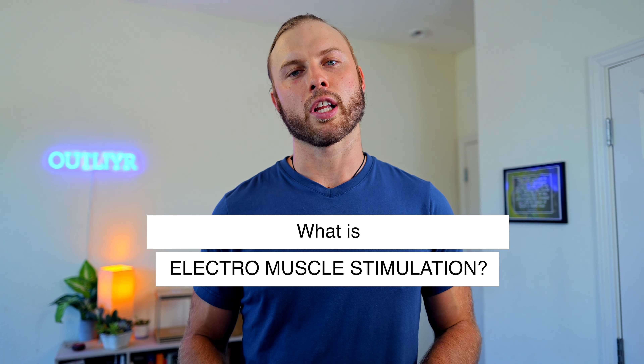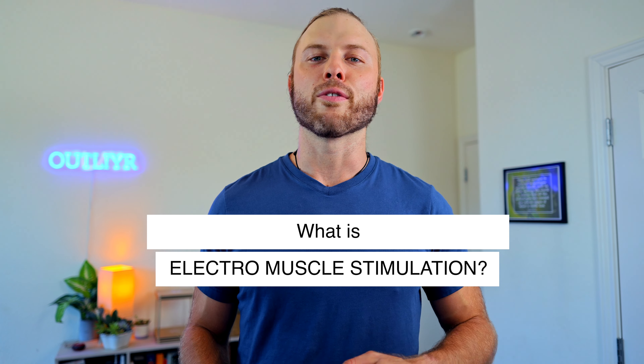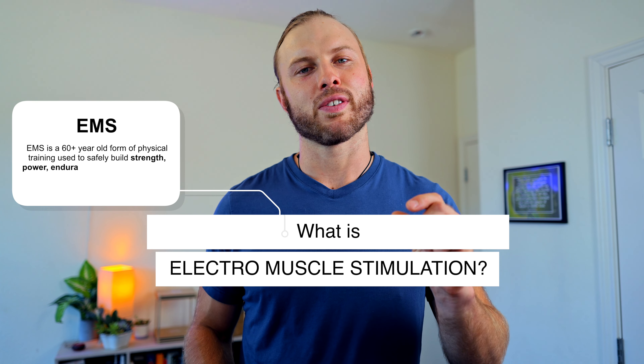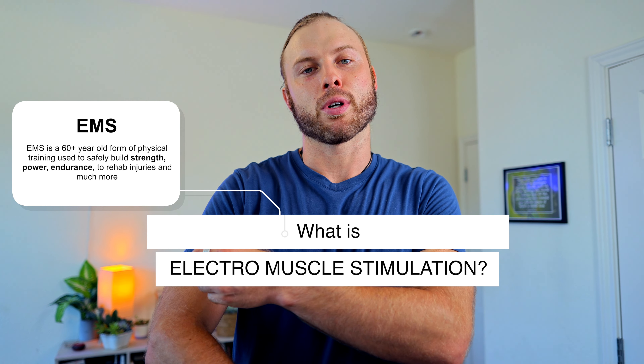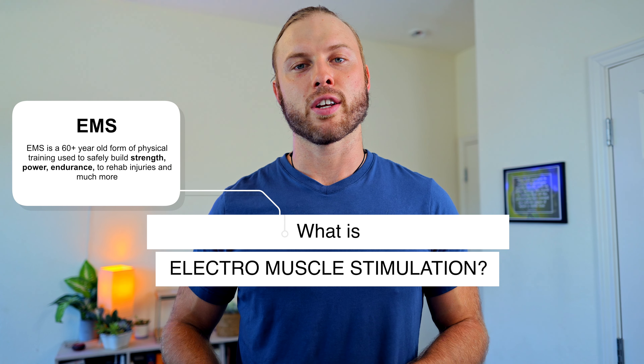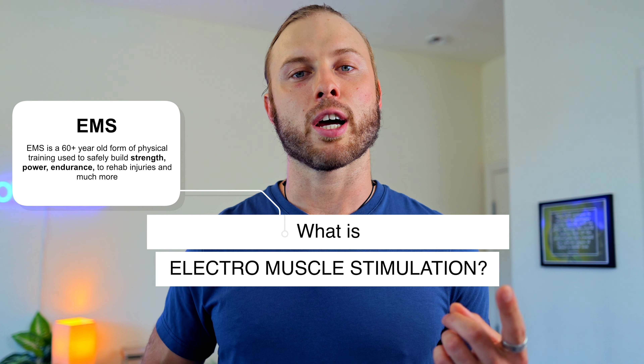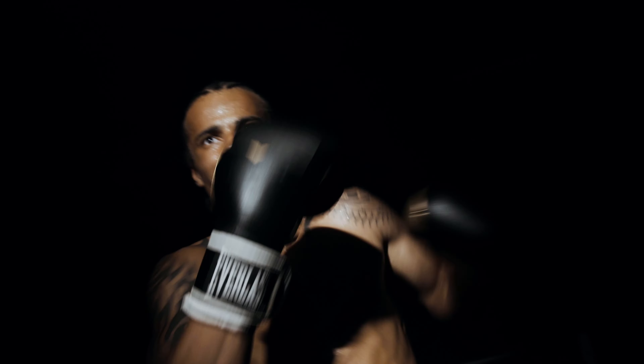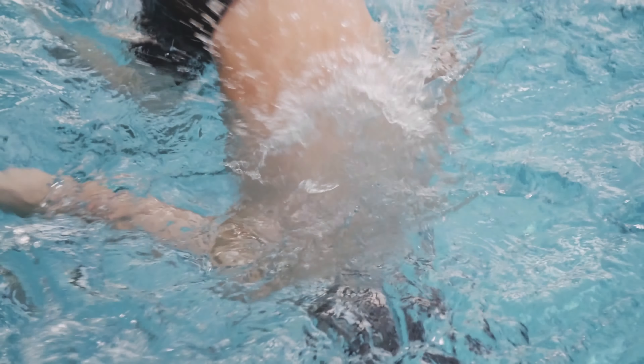What is electromuscle stimulation? There are entire videos dedicated to this subject, but in short, it's applying small amounts of electricity strategically to muscles in order to activate either your type 1, type 2a, or type 2b muscle fibers, each of which has different impacts and helps with different sports — from running to strength to power and beyond.